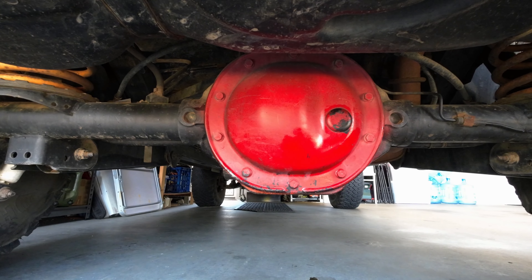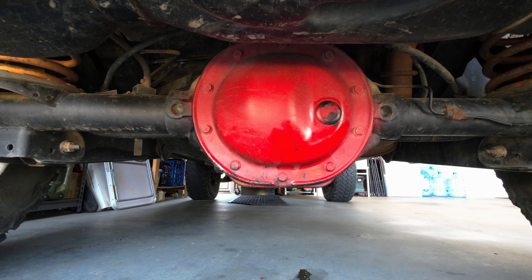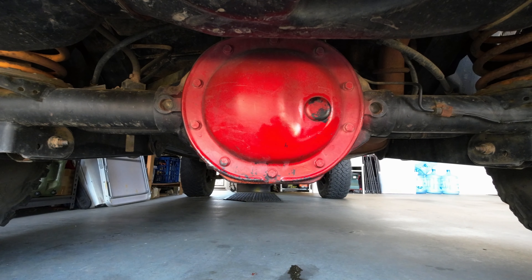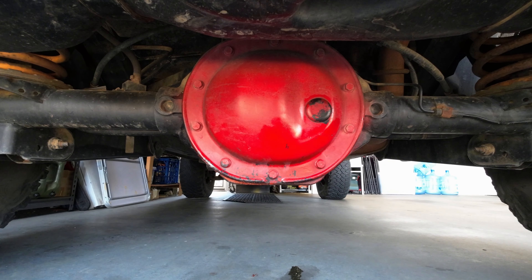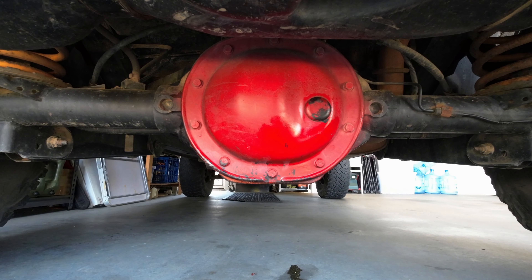Now I'm no mechanic, but I am mechanically minded. I work on my own vehicles. I've got a bit of experience from panel beating and parts fitting and all that. So let's go and I'll document this as we go.